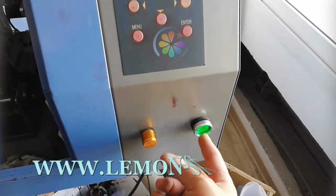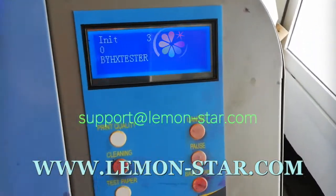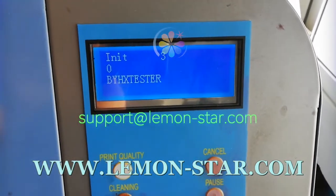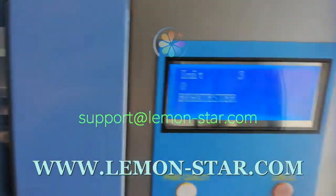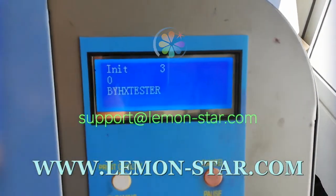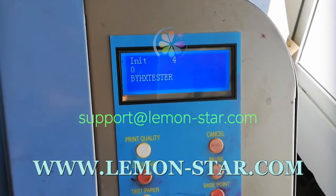Lemonstar Sci-Making Expert. In this video, we will show you how to fix FTA-37 error. This error happens in many Epson printers. The print head usually is DX5 or DX7. The board is BYHX main board or head board.